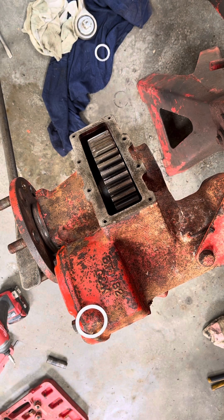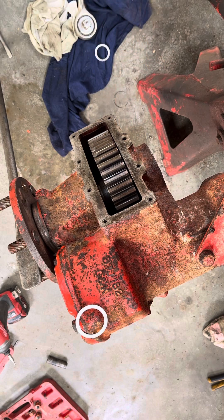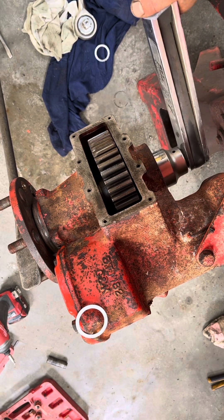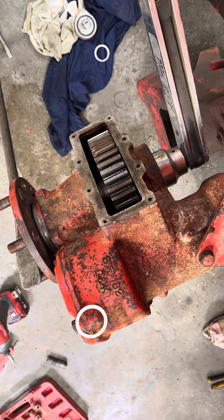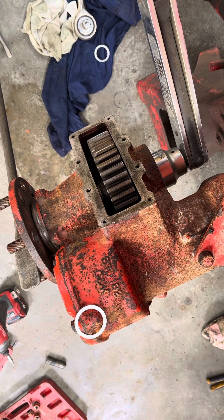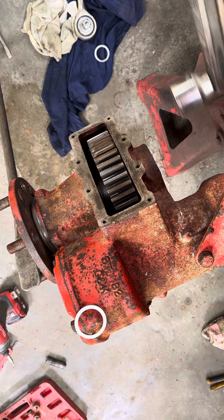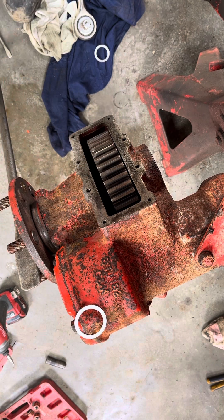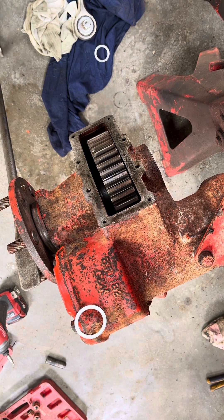It's worth remembering that it's 300 pounds feet for the nut inside, and you do need to achieve this — otherwise you'll have what we had on this, basically the axle was coming off. I've used the tire lever through the studs on the floor to hold it.